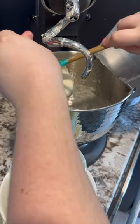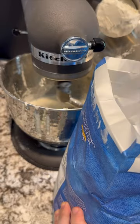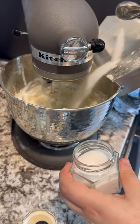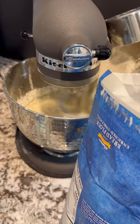Add one cup of it to the mixer, add two cups of warm water, and turn the mixer on. After about 30 seconds, add two cups of bread flour — I like the Wegmans brand, but any other brand will work. Add one tablespoon of salt and one tablespoon of honey.